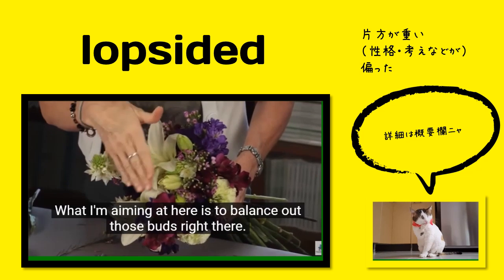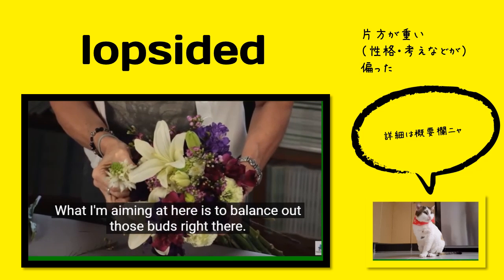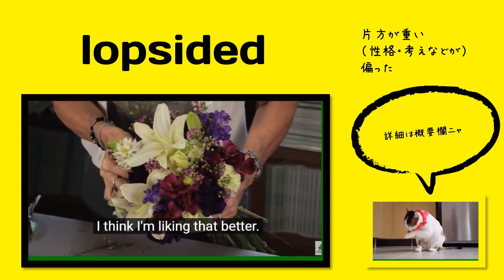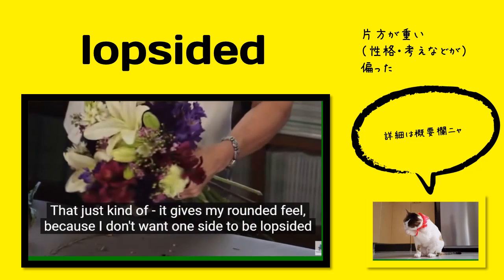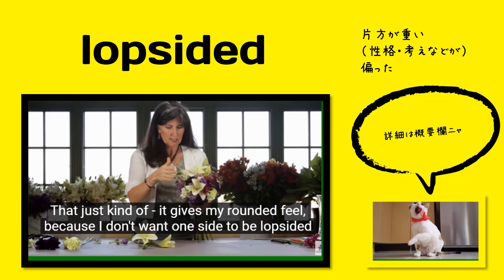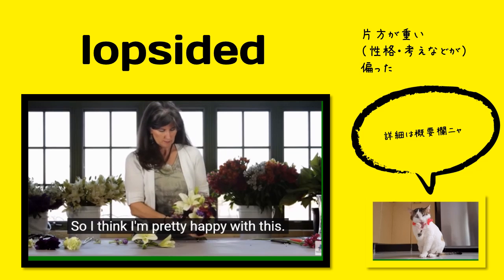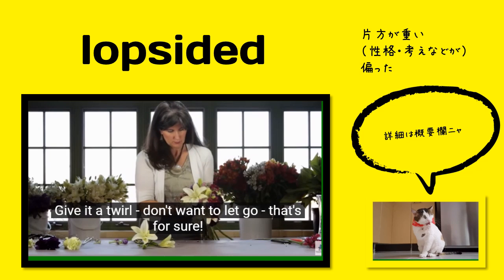What I'm aiming for here is to balance out those buds right there. I may need to turn this a little bit. Yeah, I think I'm liking that better. That just kind of gives a rounded feel, because I don't want one side to be lopsided and fall short. So I'm thinking I'm pretty happy with this. Give it a look.